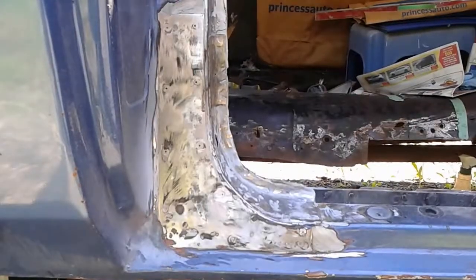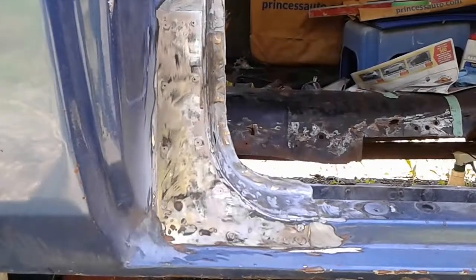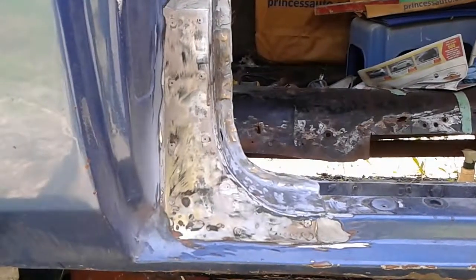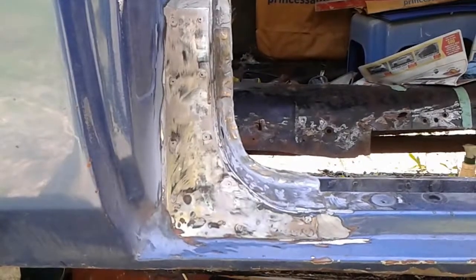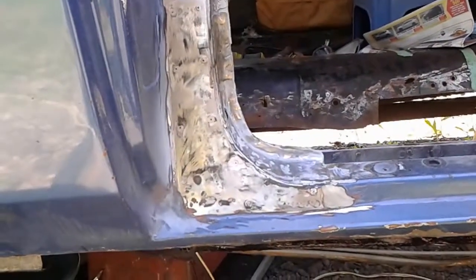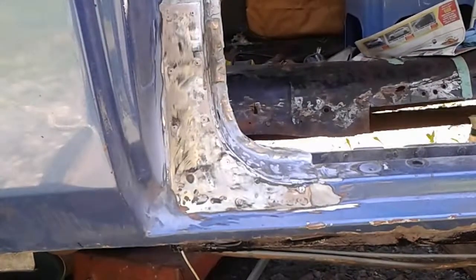Looks like we found a patch that's been pop-riveted in there. It actually looks pretty good, but what's underneath is the question. Did they take out the rust, or did they just pop-rivet over rust? So I'm gonna have to take it out. That's where we're at — I'm bringing you along with me and we'll be back.